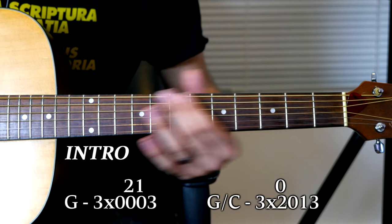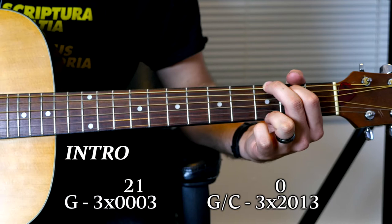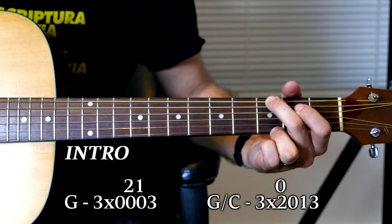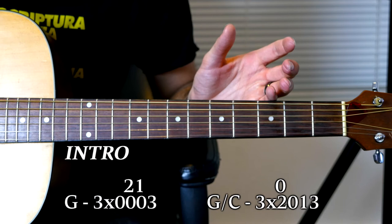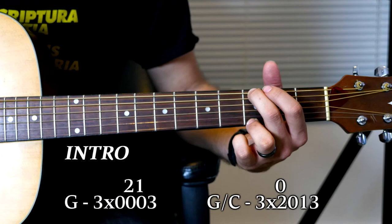I like to do my Gs with the fifth string muted. I know the typical G shape is 3, 2, 0, 0, 0, 3, but I think adding that low B just makes it real muddy. So I often play my Gs without the B. My Gs are always 3, X, 0, 0, 0, 3. This sounds like the way he plays it too — I don't really hear the low B in there.